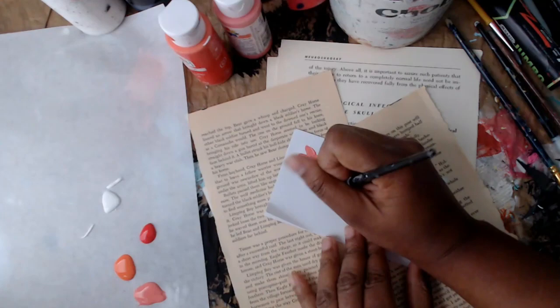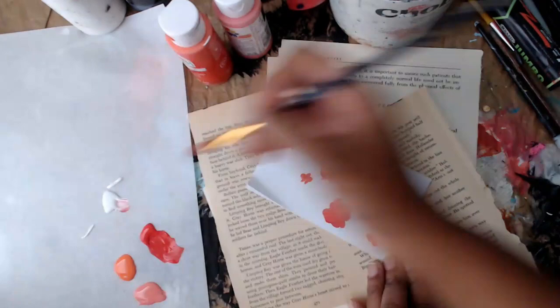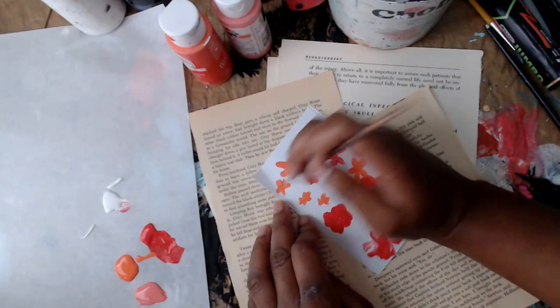These are super simple little flowers and I recommend that you experiment. A lot of the flowers I made by just loading up the brush and pressing down — really simple. You just press down in four or five areas, however many petals you want, and it works out really well. You can practice just on a piece of scratch paper. I like my colors a little bit mixed too.